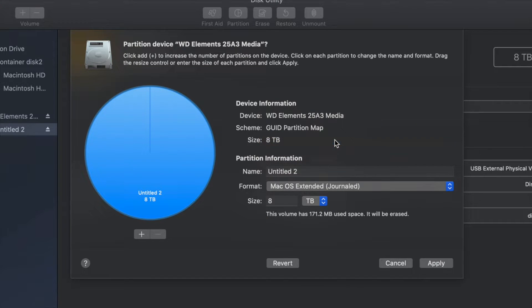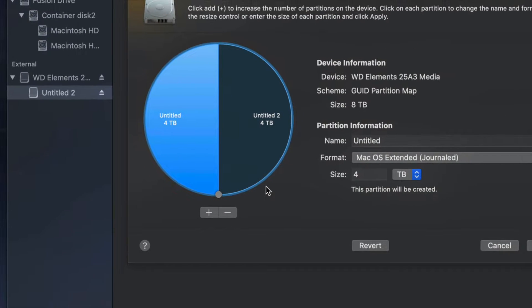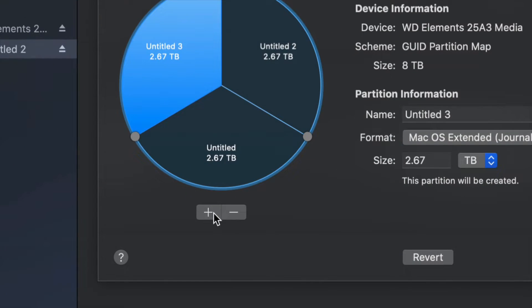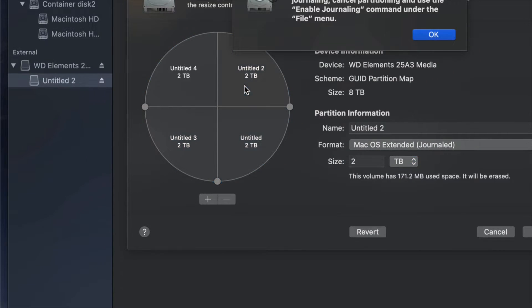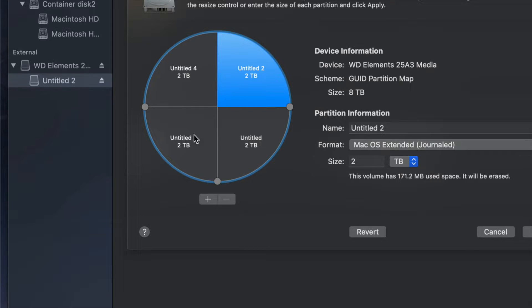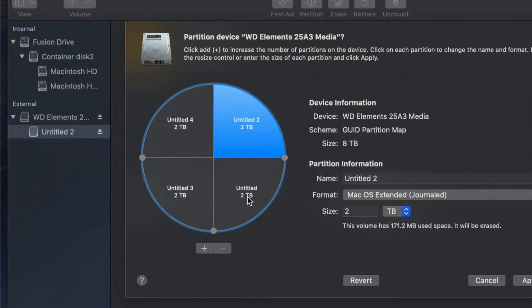Change the format to Journaled and then click the plus sign to split your external hard drive into two parts. If you want to add more parts, click the plus sign again and again — right now with four parts it's like having four external hard drives. Once you plug it into your Mac or PC you would see all of them as separate drives.